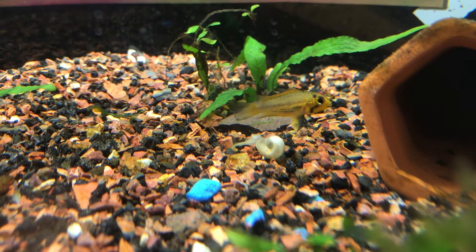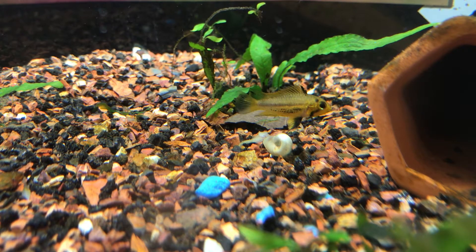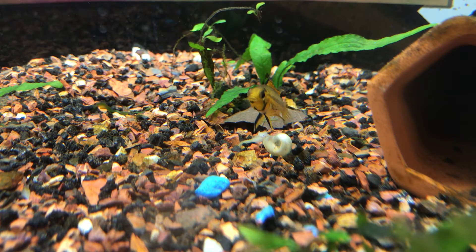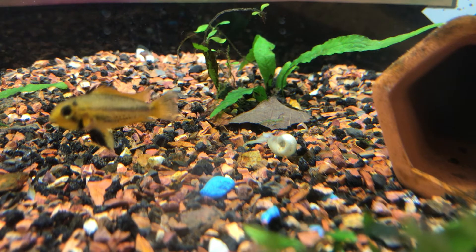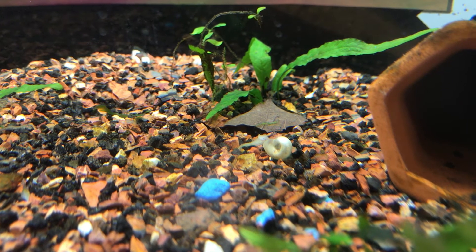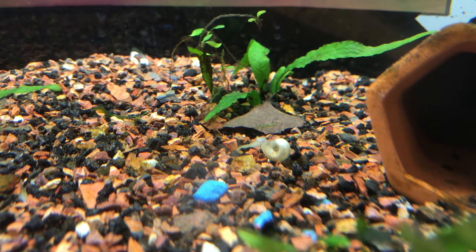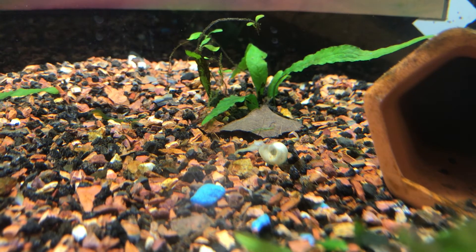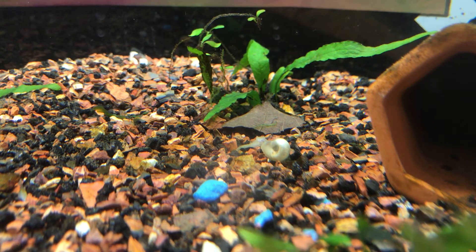This mother has done a great job. She's keeping the male away. They're right next to her pectoral fins right now, right next to that shell. I noticed Monday and Tuesday that they were wigglers, and I've been meaning to go home and get my brine shrimp hatchery to bring it in for them. I keep on forgetting.